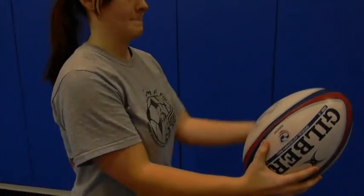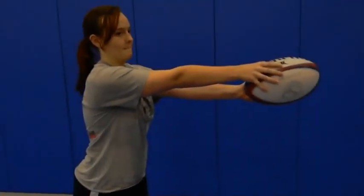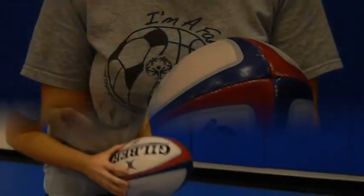Here are the regulatory cues for holding a rugby ball. First, place your dominant hand at the back of the ball and your other hand guiding it. Swing your arms back and follow through. Here it is again from another angle.